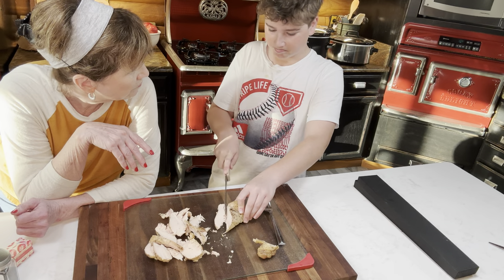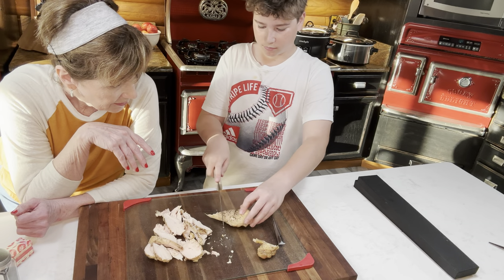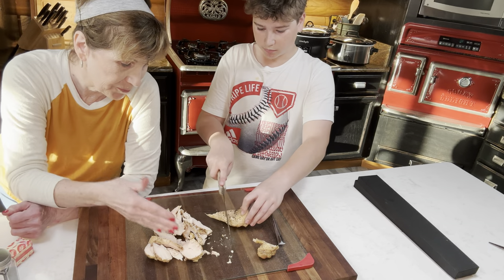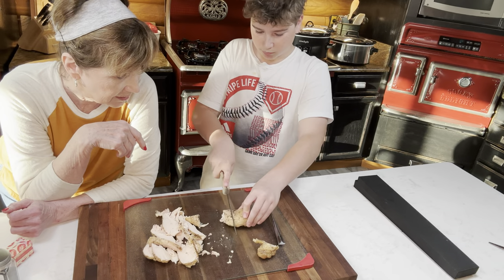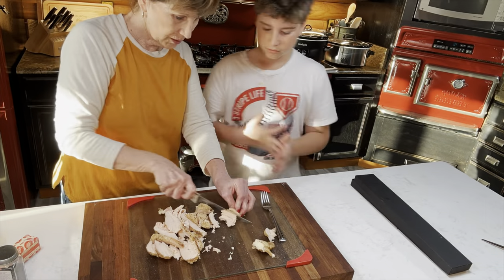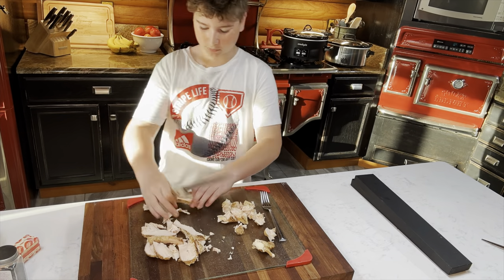Is this your first time cutting? Yes, first time! Well, you're doing good. Once you get all that done, we'll just chop these up into smaller bite-sized pieces. I truly believe in teaching your grandchildren — boys and girls — how to cook, and I'm thankful they want to.